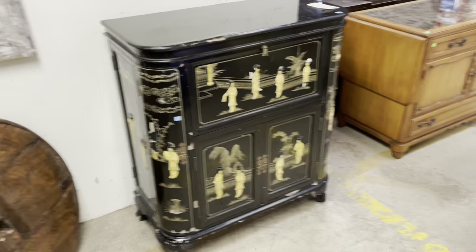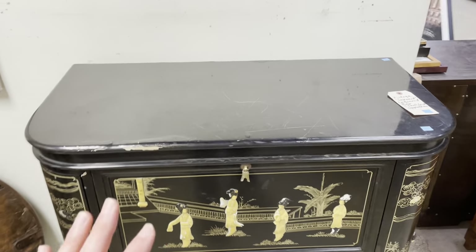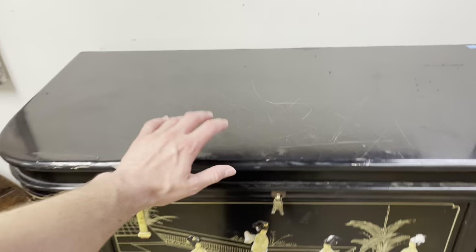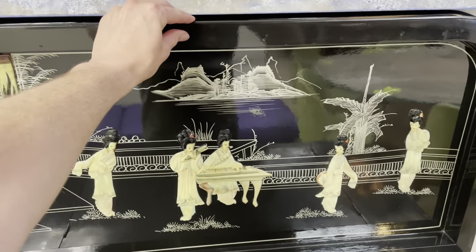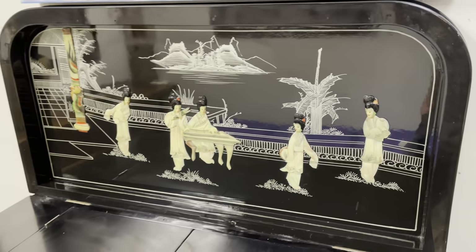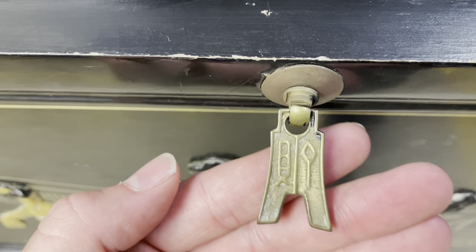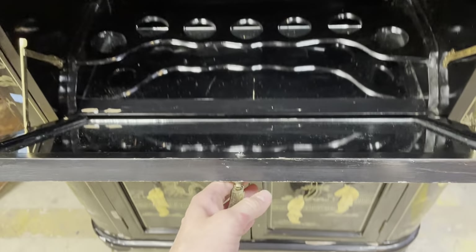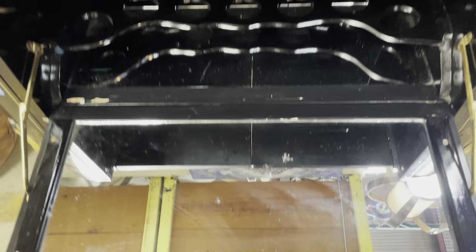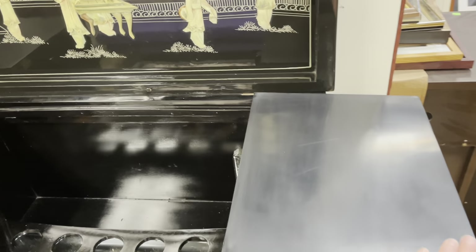So it is a bar — let me show you first how that functions. Get ready for this. Every part of what I'm going to show you is just fantastic. The top opens up with a little bit of protest. It's got this really great look — you can see how brightly colored those shell appliqués are. And then in the front you pull the poles. Aren't they neat? So you pull the front door down and you have a mirrored bar top.